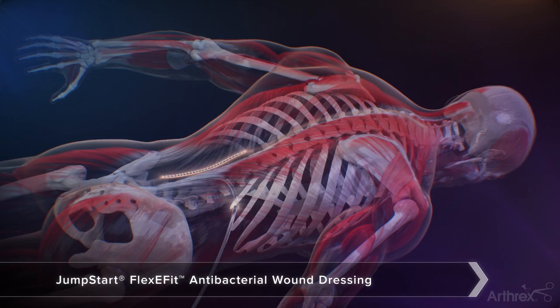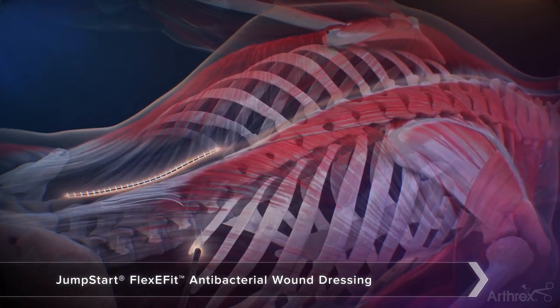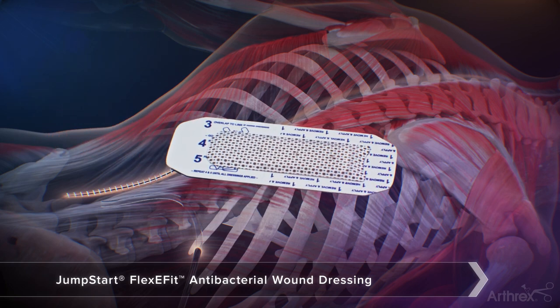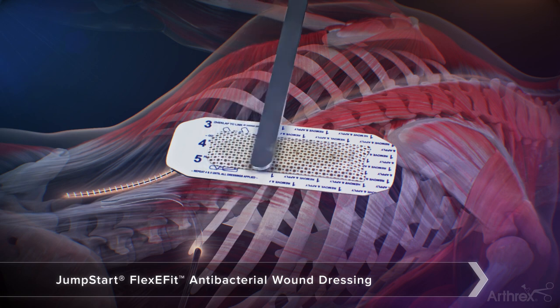For spine surgery, the Jumpstart FlexiFit provides the optimal solution for wound covering, as the dressing can be joined together based on the length of the patient's incision. Start by hydrating the FlexiFit dressing with Energel Wound Hydrogel.